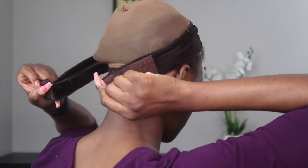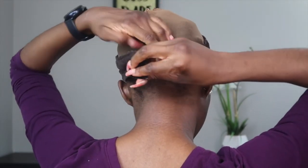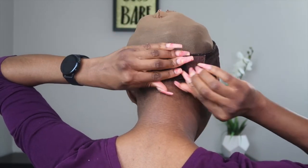Right now I'm just putting the wig grip on. You put the cap on and put the wig grip a little bit after your baby hair — not on your hairline — so the lace can lay in front of it. You want to make sure the side I'm showing you right now is on the right side, because if you don't place it correctly it will not hold the wig grip.